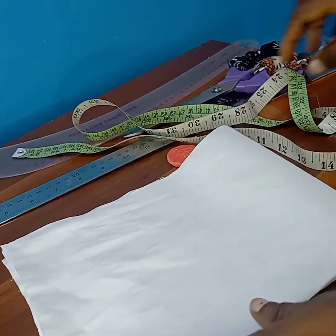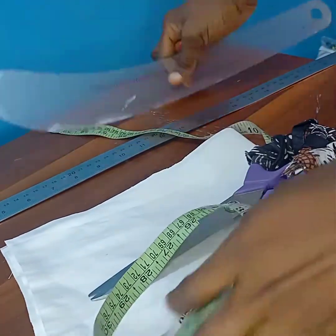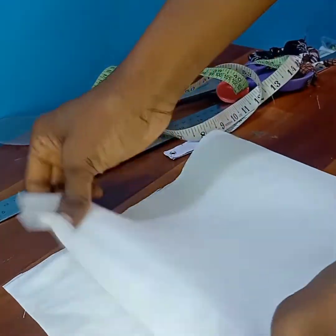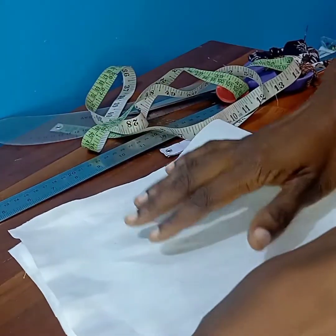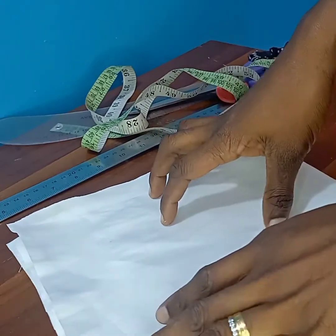To begin, get your materials ready: your fabric, measuring tape, scissors, ruler, chalk, and French curve. For this fabric I've folded it into four and it's stretching across the width — this side doesn't stretch but it stretches across. You don't necessarily have to use a stretchy fabric; you can use any fabric of your choice as long as you get the measurements right.